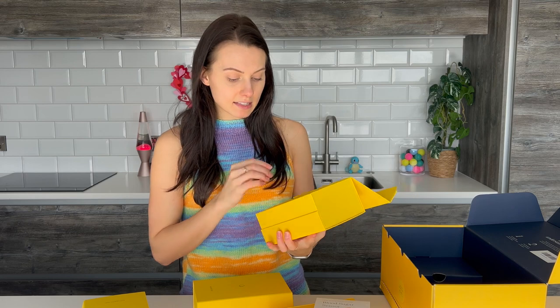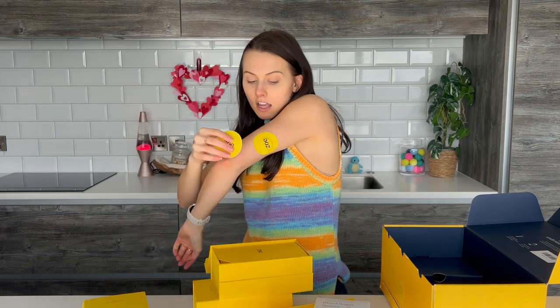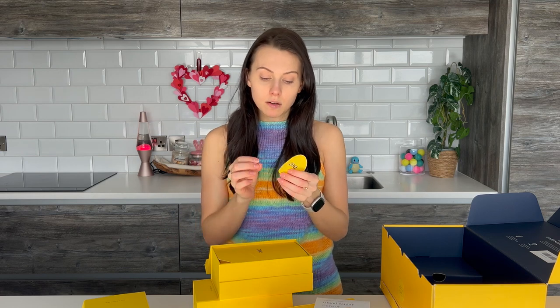And then in my blood sugar sensor box, I got two of these sticky patches. That is just to place over your sensor once it's stuck in, just to stop you knocking it out of your skin. Because I did sign up for the test trial, so I'm part of the research study group with Zoe now.